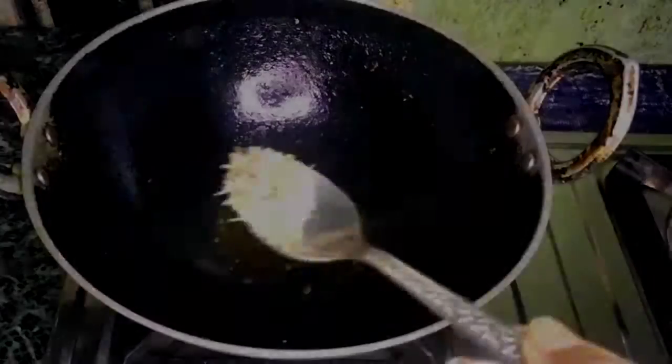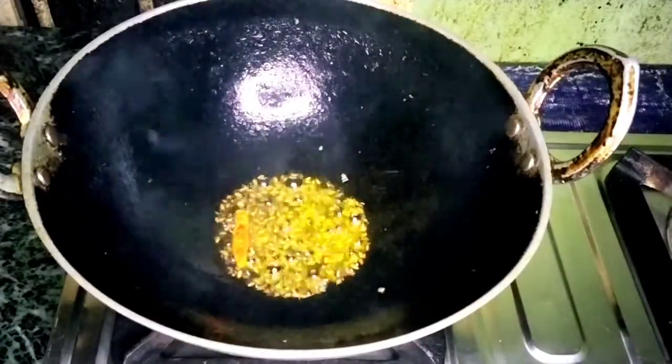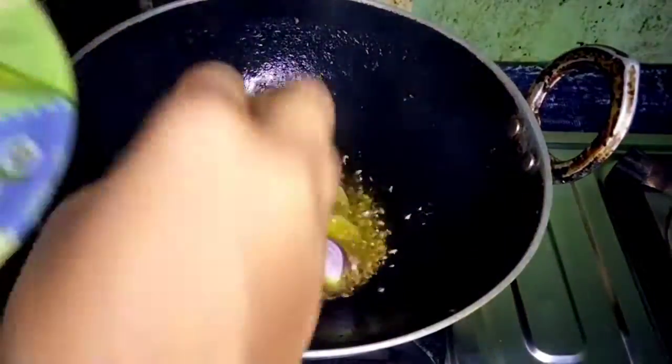We have a little bit on the plate, so the plate is very warm. We can add this to the plate, put it in, and fry it.